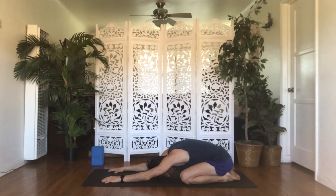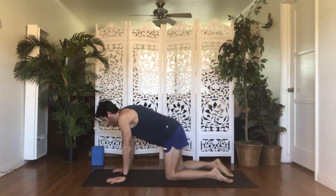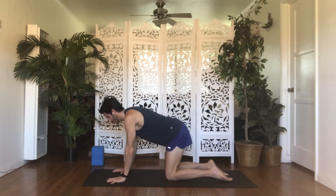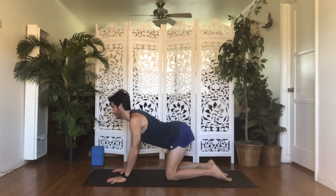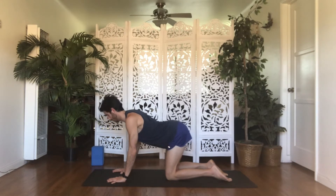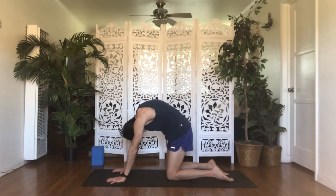Inhale, rise to tabletop, all fours. Stack your shoulders over your wrists, your hips over your knees, and find a flat spine as you exhale. Inhale, cow — lift your tailbone and crown of head up, drop your belly down. Exhale, cat — pull your belly in, tuck your tailbone and crown of head down. Spread the space between your shoulder blades.